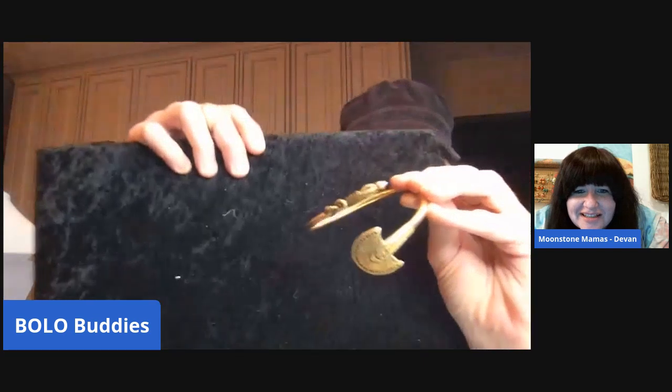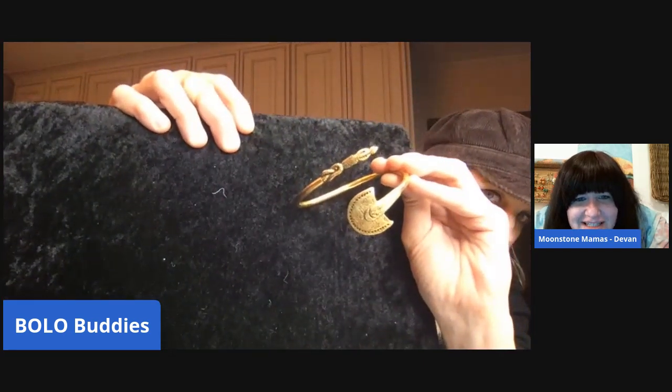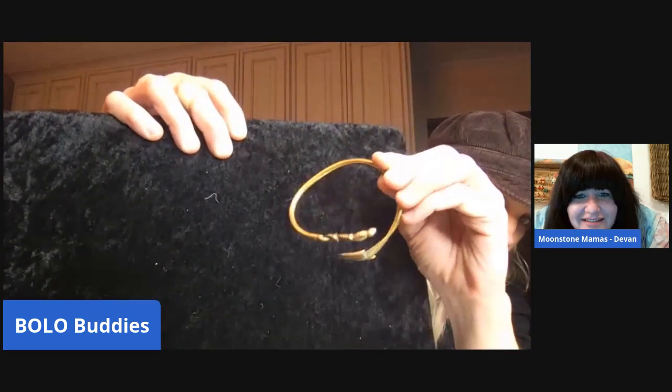I don't know if that's a snake... it's like a stingray or something. Yeah, it's weird isn't it? Some kind of nautical thing. I don't see any markings but it's definitely an interesting piece.